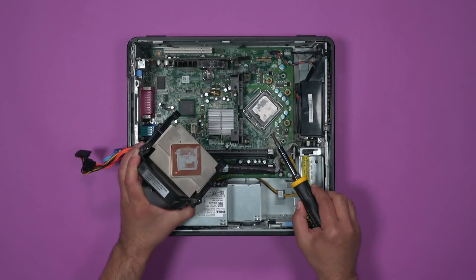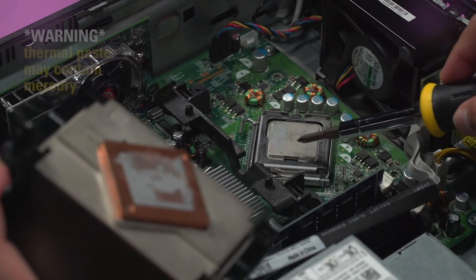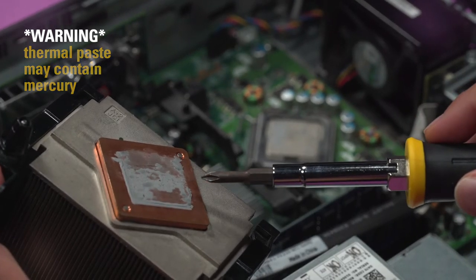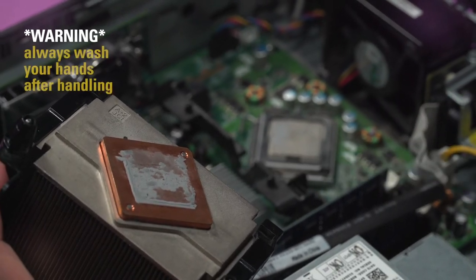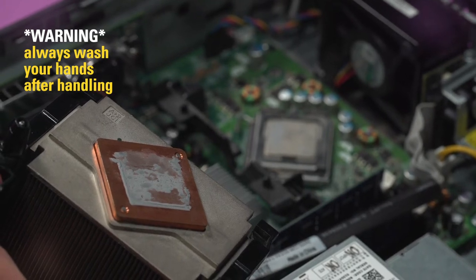A quick health and safety warning about the CPU and the copper plate. The gray goo is actually thermal paste. It is fairly safe, but in older machines that paste may contain mercury. After finishing this activity, make sure to wash your hands, especially if you're working with an older machine.